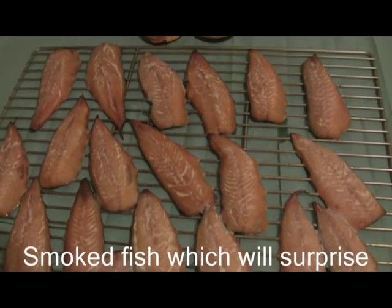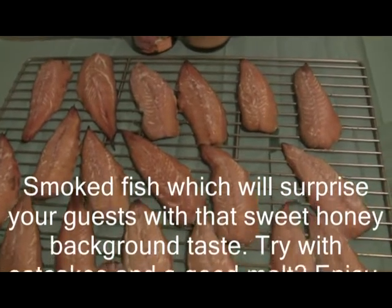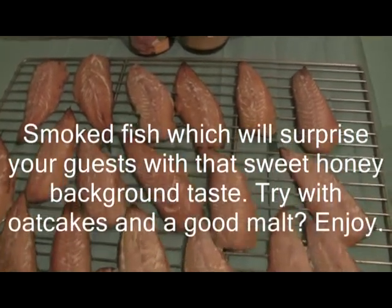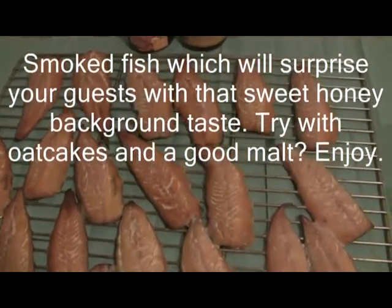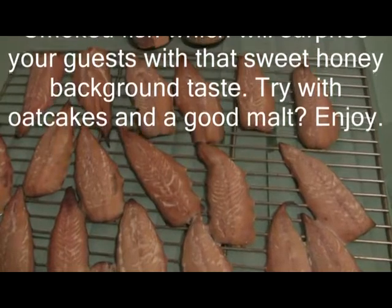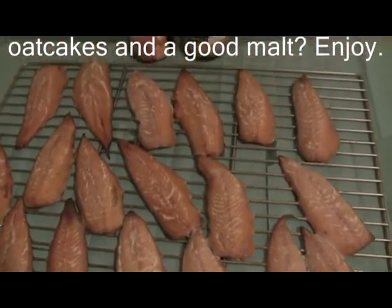There you are — three hours later, and the fish are ready to eat. Remember, cure for 12 hours in a honey and demerara cure. Smoke with cherry wood and the fish come out with a lovely sweet flavour.